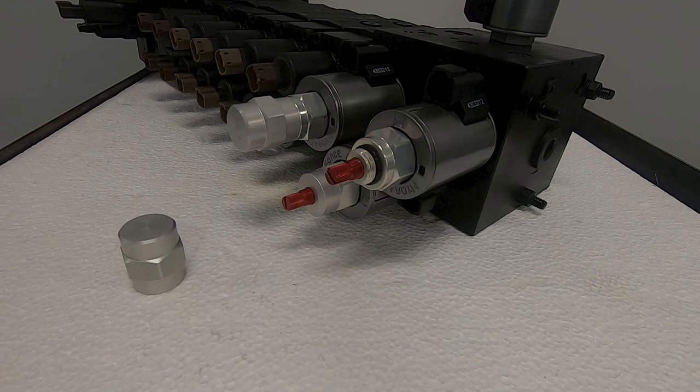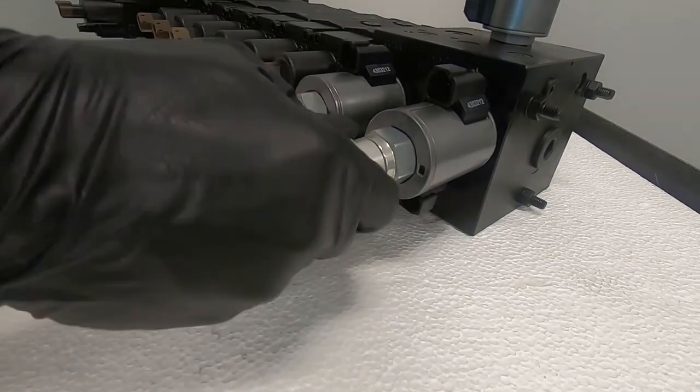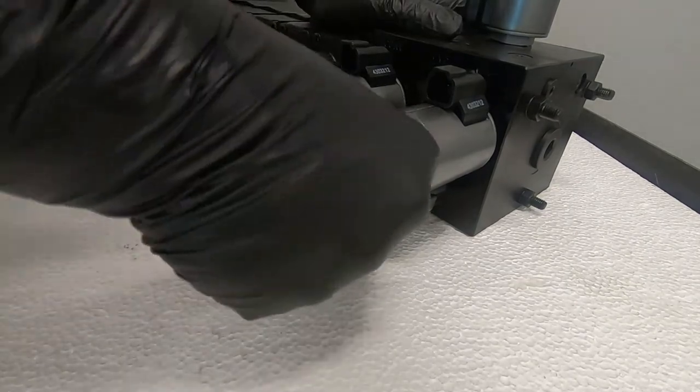This same method applies to the PV72-20, PV72-30, PV70-30, or any other similar cartridge valve.